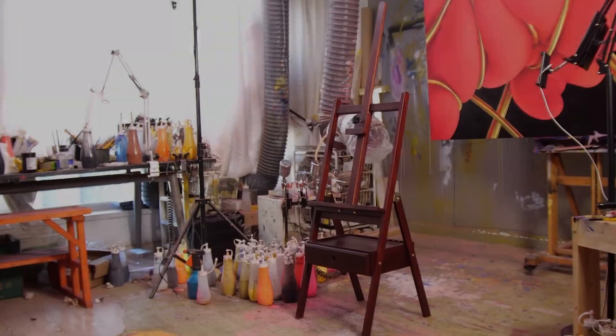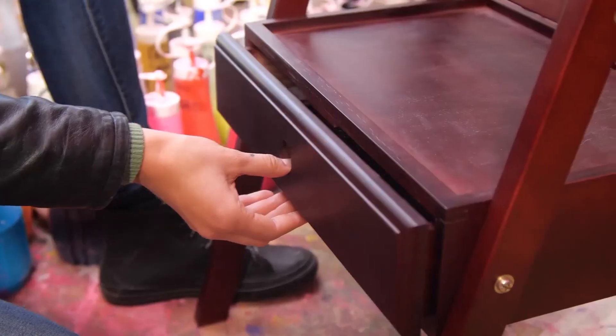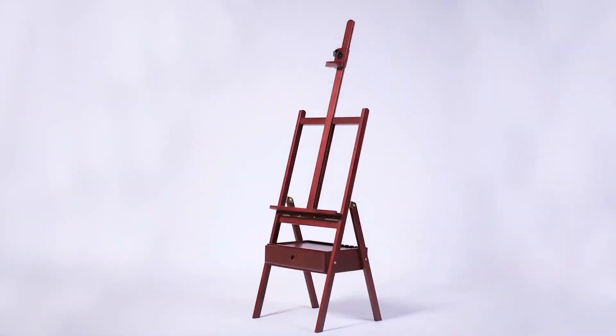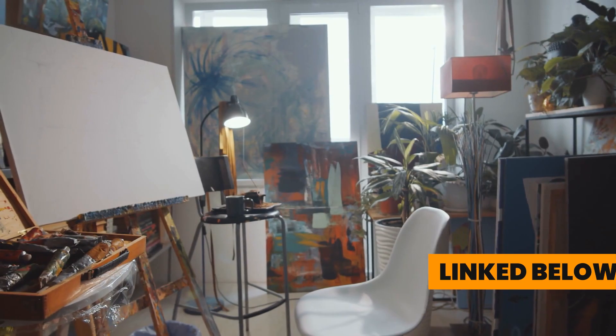Overall, I'm impressed with this easel. If you ever have any issues or questions, the customer service is excellent and they're always ready to help. I highly recommend this easel to any artist looking for a reliable and versatile stand for their work. Oh, and before I forget, we also have a stool that we prefer to use with this easel. You can find the link to it below.